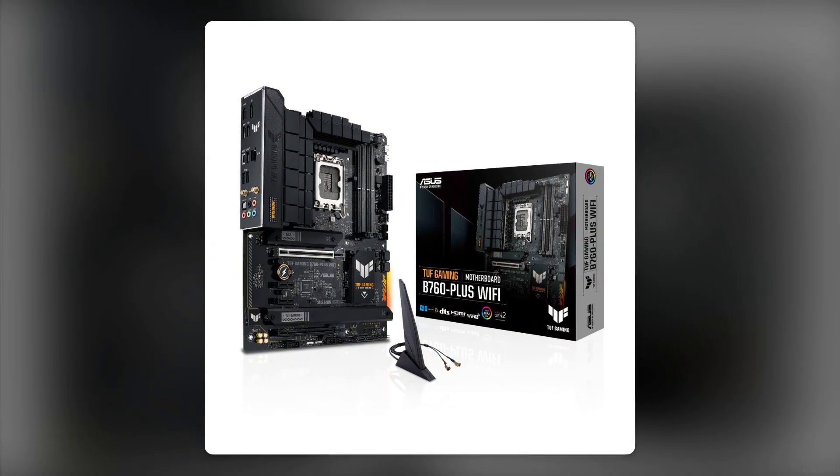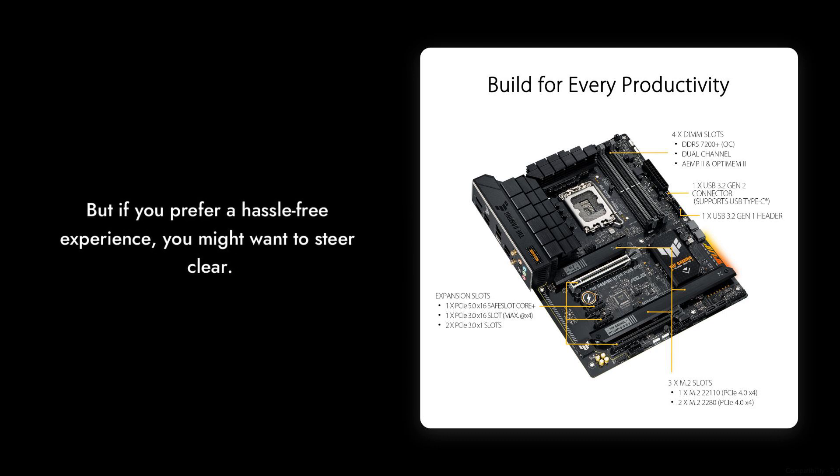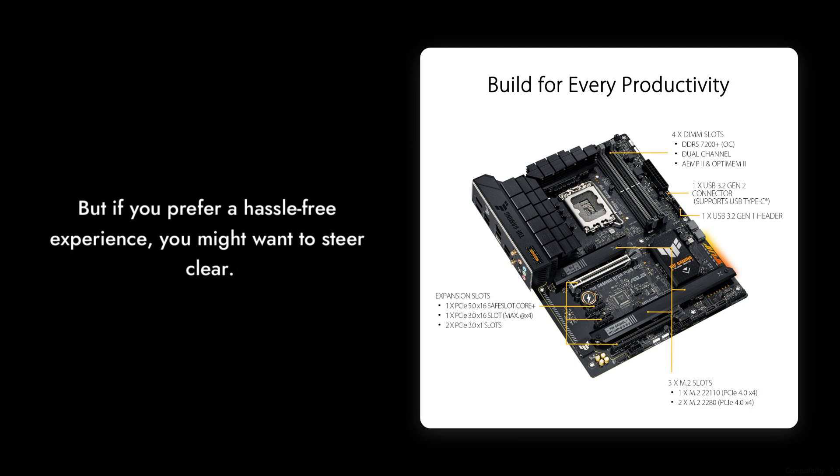Reason number 3: compatibility issues. This motherboard has been known to throw tantrums when paired with Windows 10. If you enjoy troubleshooting and have a knack for patience, then by all means give it a shot. But if you prefer a hassle-free experience, you might want to steer clear.